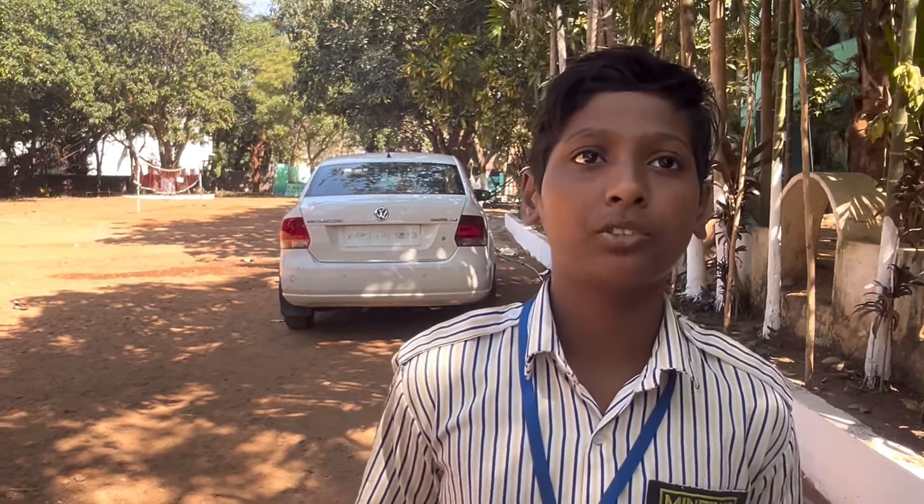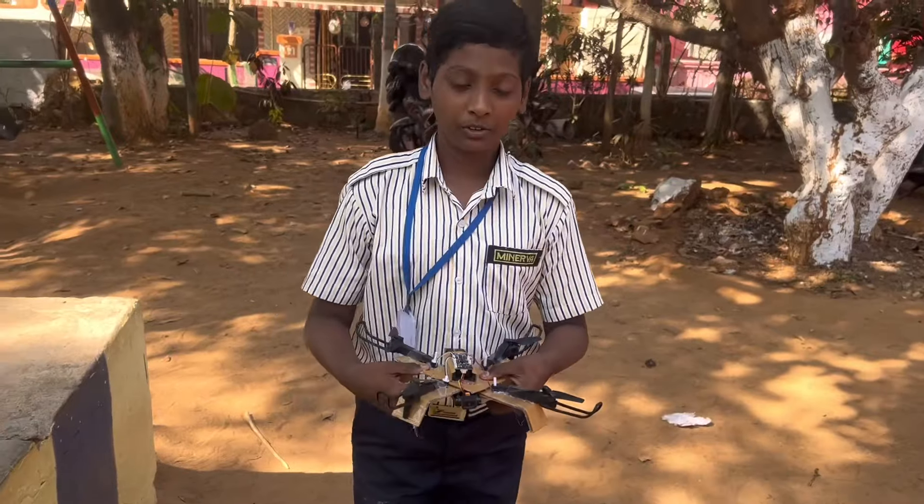It has a camera. The camera is connected with the sensor. The sensor is also connected to the propellers, and the sensor is connected to the remote, and the remote will control the sensor. Then the sensor will give the controls to the propellers and camera. This is my drone.